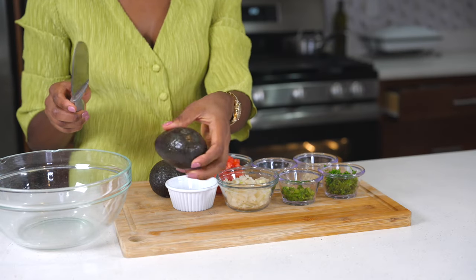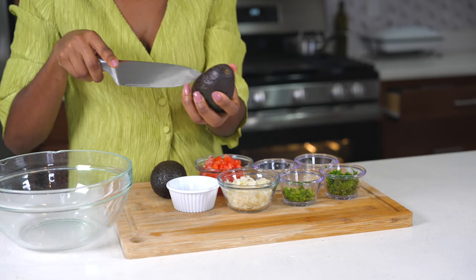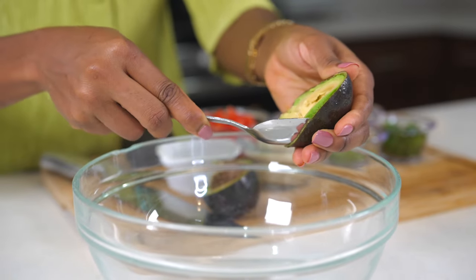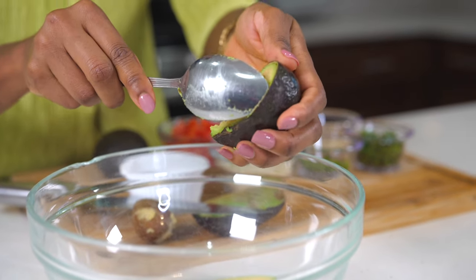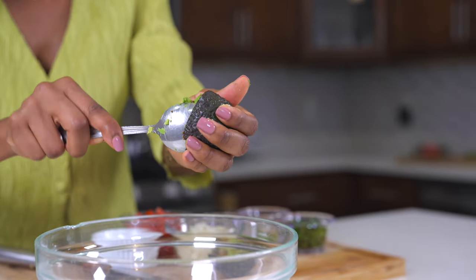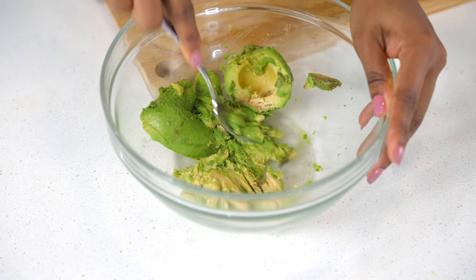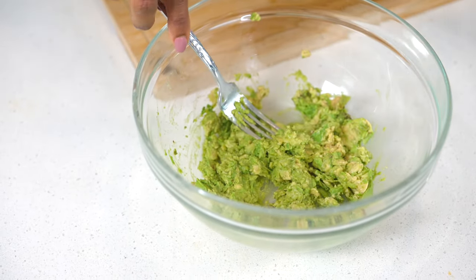To make the guacamole, cut your avocado in half, remove the seed, grab a spoon, scoop it out, and place it in a bowl. Fun fact: I love avocados — I can eat them with pretty much anything. Maybe it's the Haitian in me, but this is one of my favorite things to eat. Now I'm using a fork to break the avocado down. You can make this as chunky or as smooth as you like.